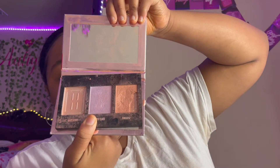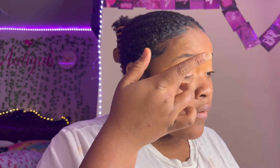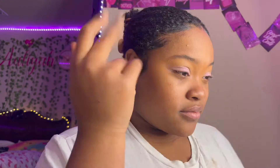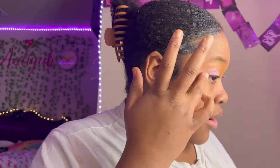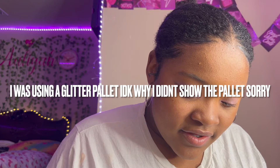First it looks like she takes a little bit of purple highlighter, so that's what I'm going to do. The palette I'm going to be using is the True Complexion 3D Highlighter Palette. It looks like she got her finger and put the stuff right there. I'm going to be using this silver.